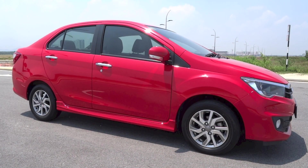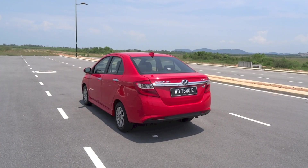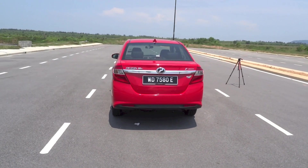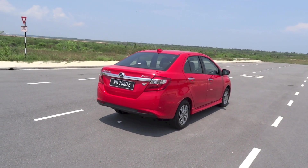Hey guys, right here I have a 2016 Perodua Bezza 1.3 Advanced, and today I'm going to make a start-up and full vehicle tour video of it, showing you the features inside and out.